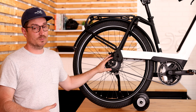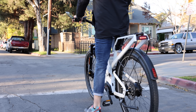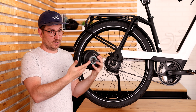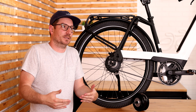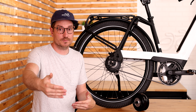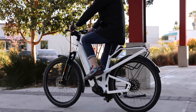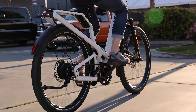Another nice thing about this system is that you can shift it when you're stopped. That's pretty consistent throughout all internally geared hubs — this is considered an internally geared hub because the gears are on the inside, not on the outside as you'd find on a derailleur system. In an urban environment it's really helpful: you come to a stop and you can shift down and you're ready to go. On a cargo bike, you're worrying about the kids or your cargo and you forgot to shift at a light — you can easily shift down and prepare yourself to start again.